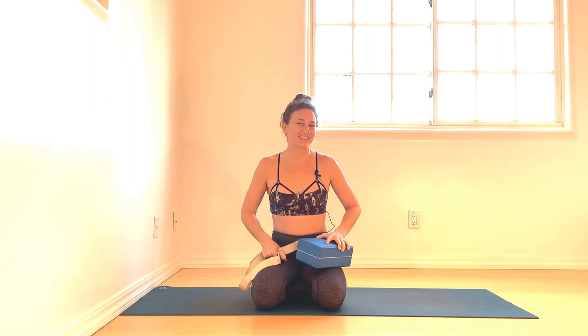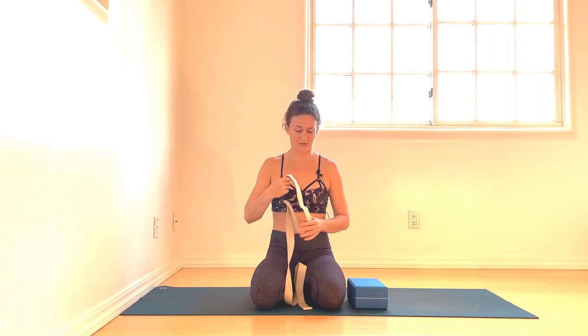Eventually you won't need the props, but it's always kind of nice. As a teacher, whenever I do the demo for Pincha Mayurasana, it's always a nice reminder to find the engagement. So right away, let's start with the strap.